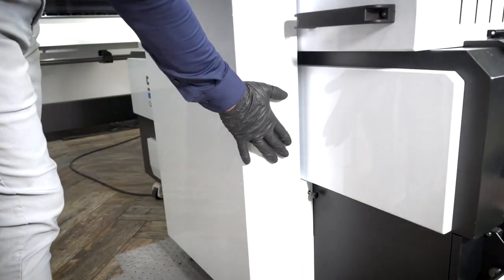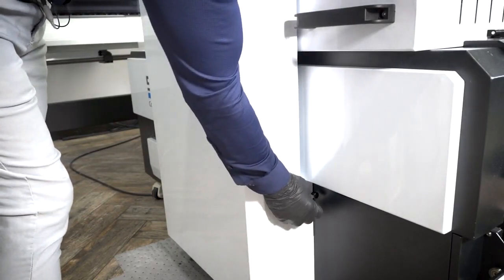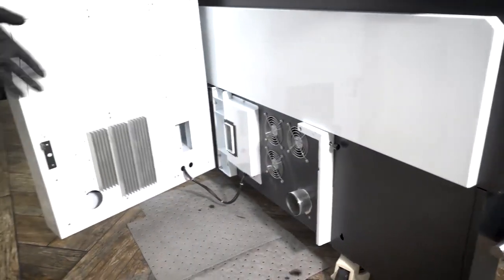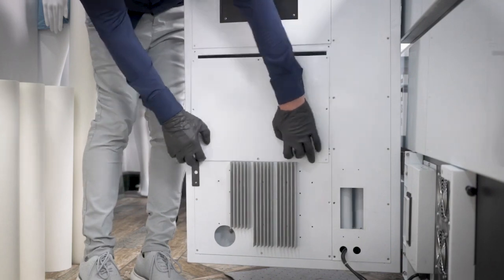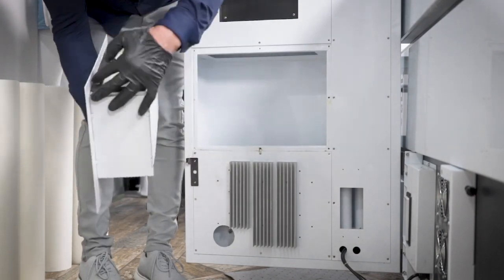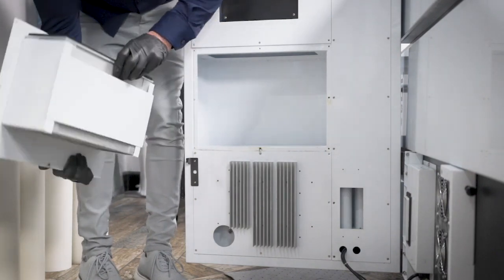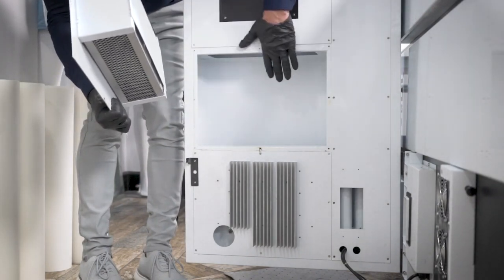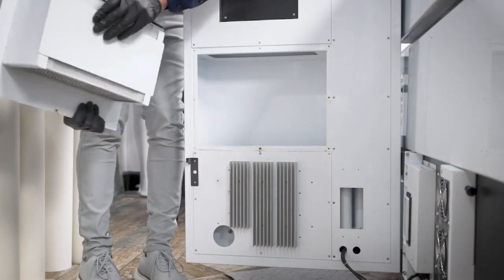Here we have our internal HVAC system, built into every one of our shakers from the smallest to the largest. You don't need any external filtration units. You just unscrew, lift up, and there you have it. The HEPA filtration and charcoal filtration are behind this door. We have an HVAC and HEPA filter inside this drawer that we replace once every eight months or so depending on the workflow. You just unscrew, pull the top off, and we can get new filters for you quickly.